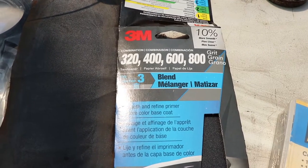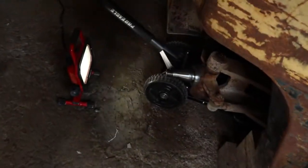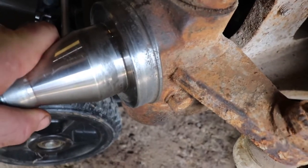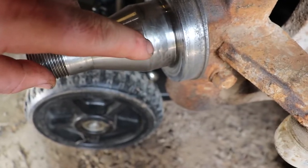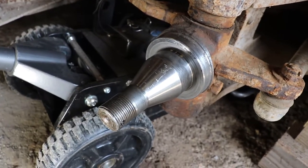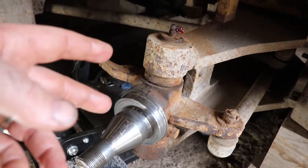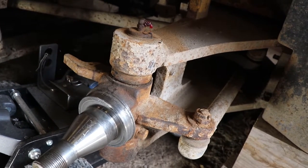I've got some multi-grit sandpaper here — 320 and 400 — which I used to clean the hub sealing surfaces. These were pretty rusted. You can see where the seal lip rides, and you can see that the bearing has been spinning on the spindle. These spindles are not very expensive — you can buy replacements if need be. It's a good time to grease the machine when you have it apart. The grease fittings are set to the back on this machine and also to what would be like the passenger side of a vehicle, just to make it easier to grease.